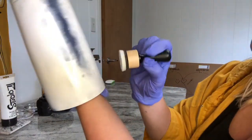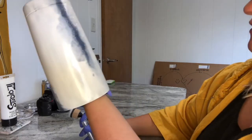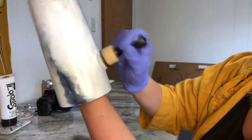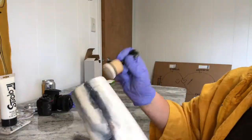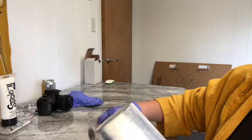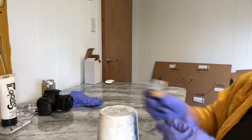With the alcohol ink still a little tacky, I am going to add glitter on my blending brush and then kind of just go along where I want them, with the alcohol ink and add it to the white.